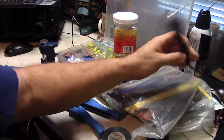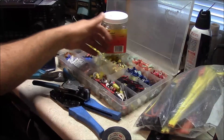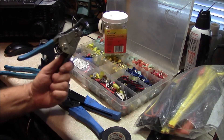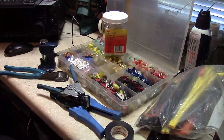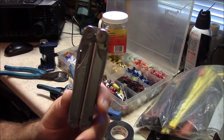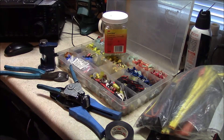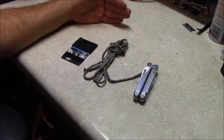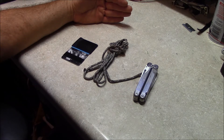We've got a soldering station, Scotch locks, heat shrink, a plethora of crimp connectors, strippers and crimping pliers and staking tools, knee tape and all kinds of other goodies to solve the problem. But what happens when all you have is a multi-tool, some duct tape, and maybe even some parachute cord? It's important to remember that these are field expedient solutions for temporary problems that may befall you with limited resources.